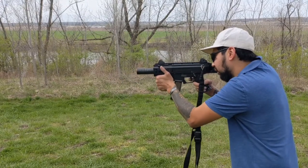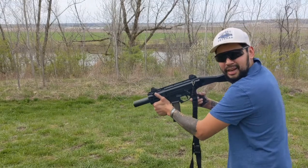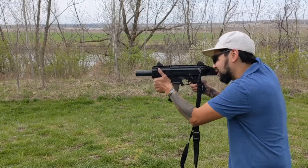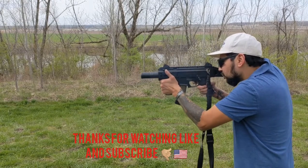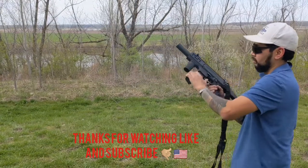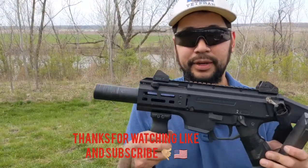That steel plate's loud — I'm gonna shoot off in the open. Those subsonic rounds sound like they're going supersonic. 11 Bravo NFA — thank you for tuning in.